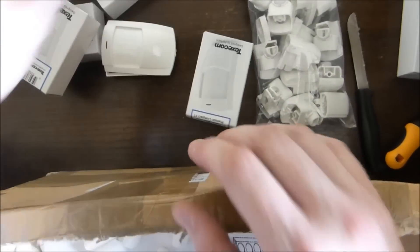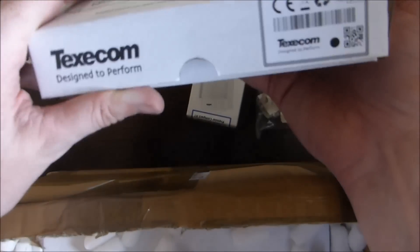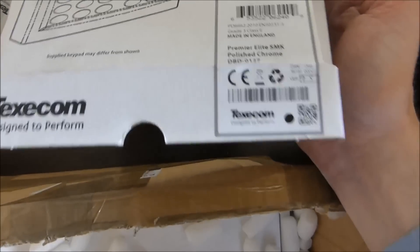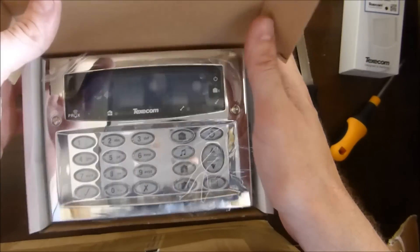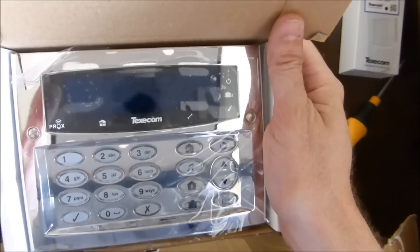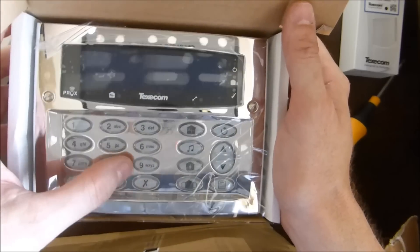These are all the detectors. This is the keypad — it's nice and heavy actually. That's everything you expect in a keypad. What this does is it allows you to program the device. It's got a blue LED or LCD display, and this we'll use to program the device.